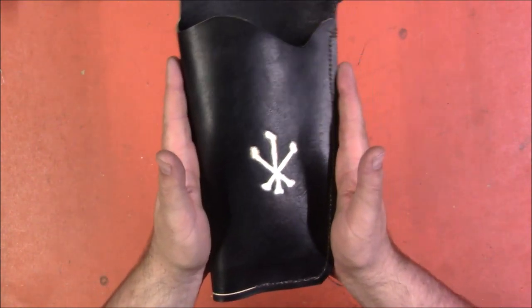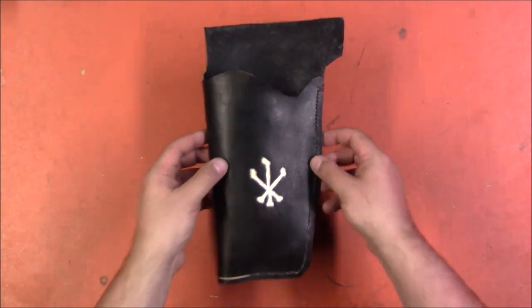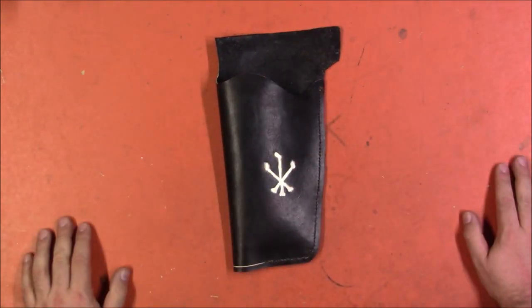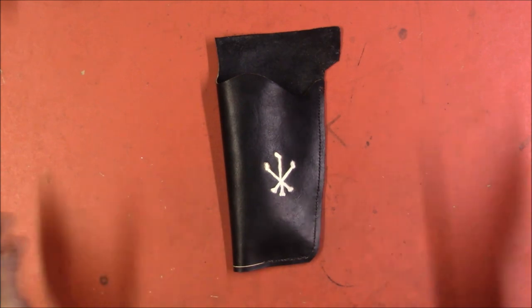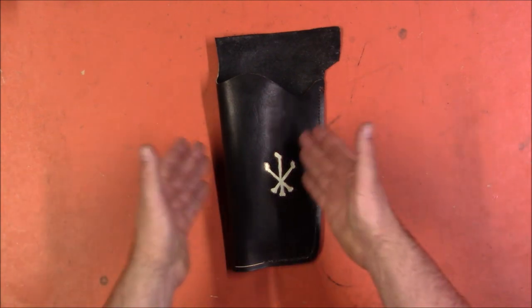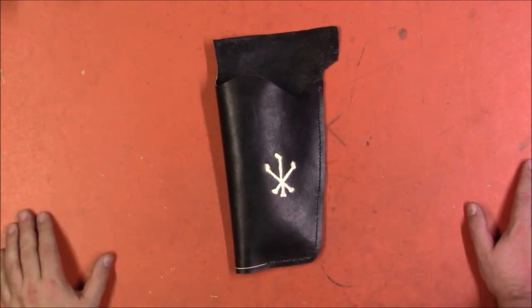He asked me to show this off, and I was more than happy to because it's excellent work. So if you're looking for custom leather work for your Nerf blasters, Clue Bay Leather — the link will be down in the description — hit them up, I'm sure they'd be happy to work with you. So thank you Clue Bay for this awesome holster, and thank you guys for watching.